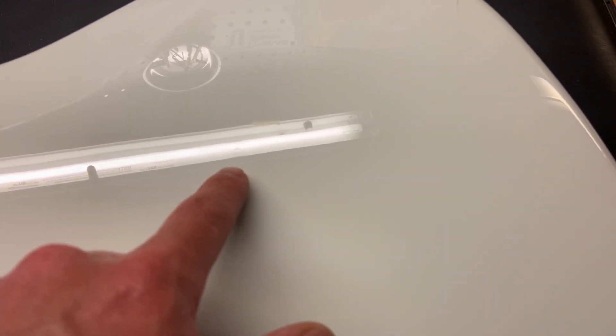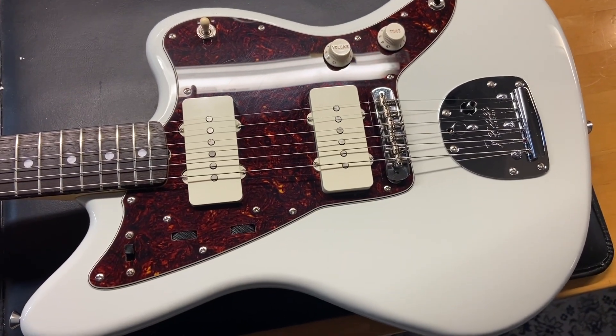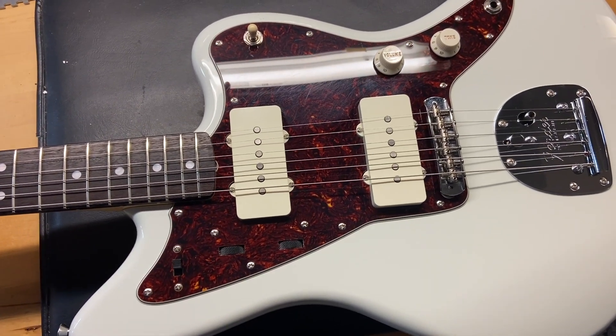There's a little ding right there — might even be a blemish, but we'll call it a ding. A teeny tiny one right there as well. I'm not even able to see these until we get it at the right angle — there's a little scratch going on there. And there we have it: a 2022 Fender Made in Japan Traditional 260 Jazzmasters in white.